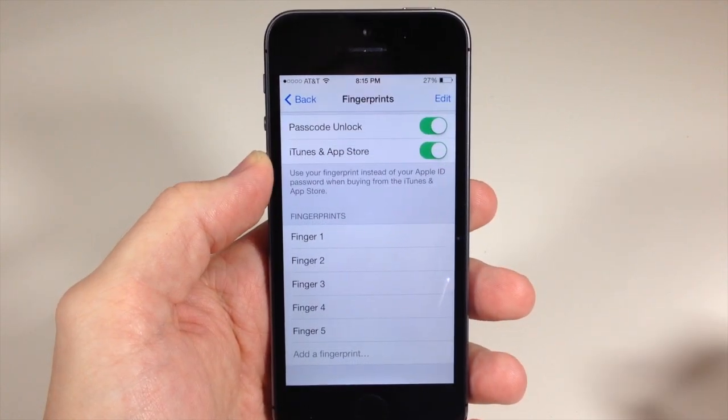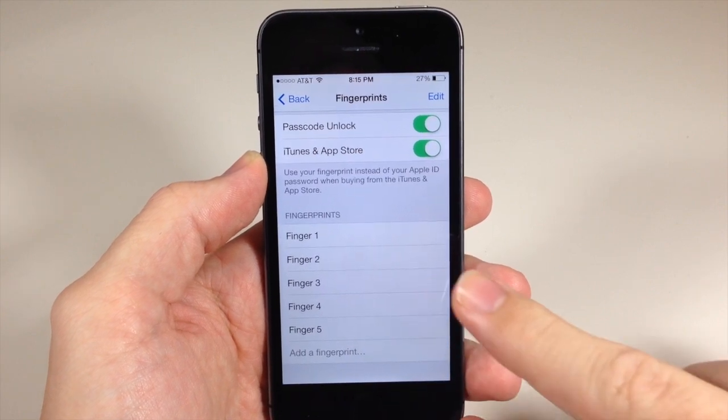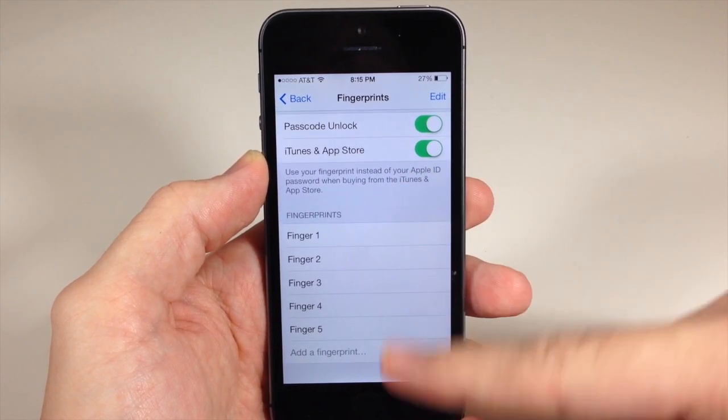If I go ahead and put my finger on the Touch ID, you can see that it highlights which fingerprint goes with which finger here.